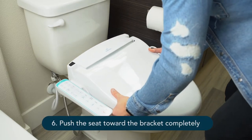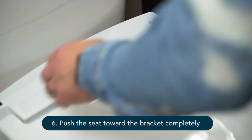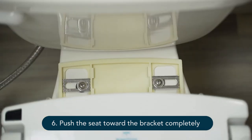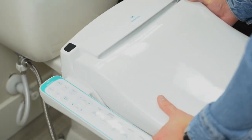Take the bidet mate seat, set it on the toilet, and gently push it back toward the bracket. Push the seat back until you hear a click — the click is important, so listen for it. When the product is not installed correctly, the seat may come apart.